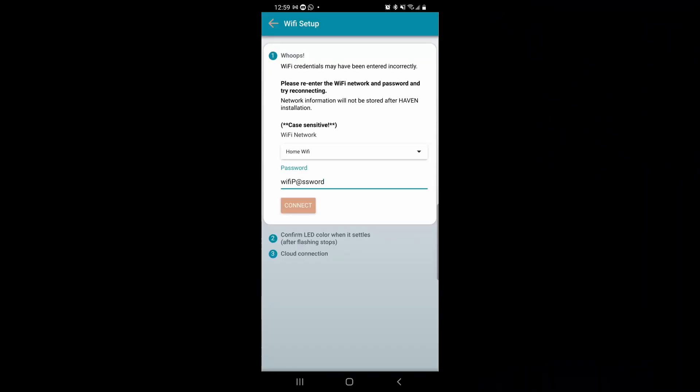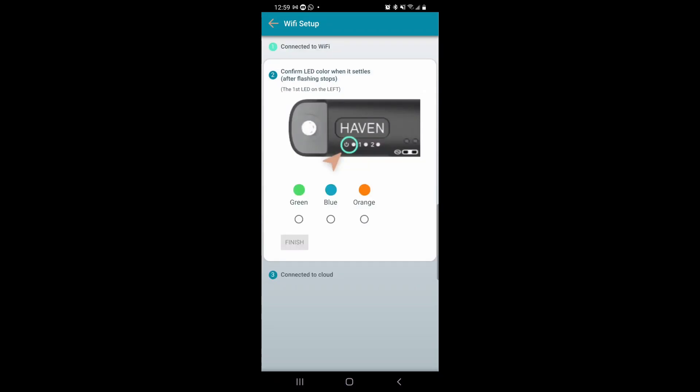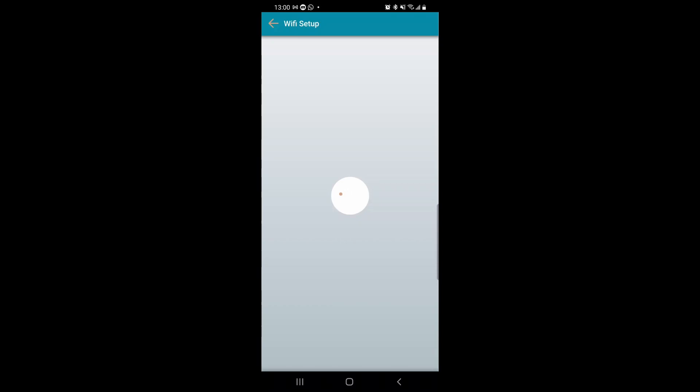Finally, you will connect the CAC to Wi-Fi. Make sure you type in the network name and the password properly, and the CAC should start blinking blue. You know it's online once it goes solid green. Inside the app, it's going to ask you to confirm the LED colors to make sure that it is installed properly.